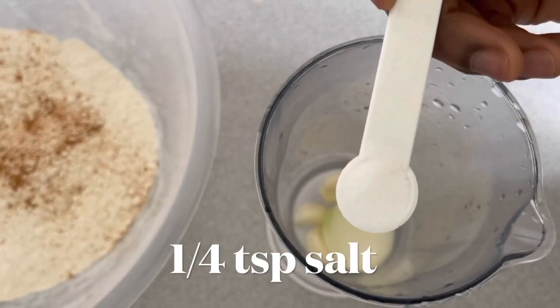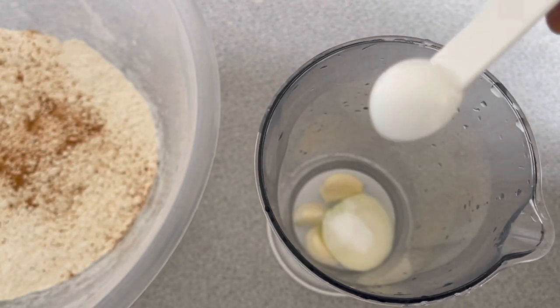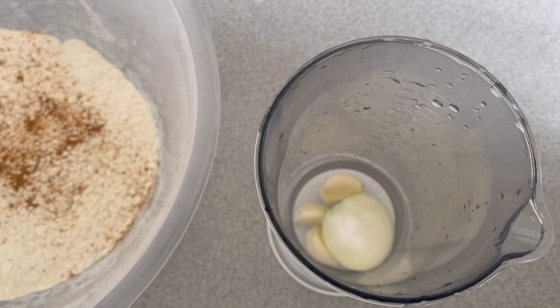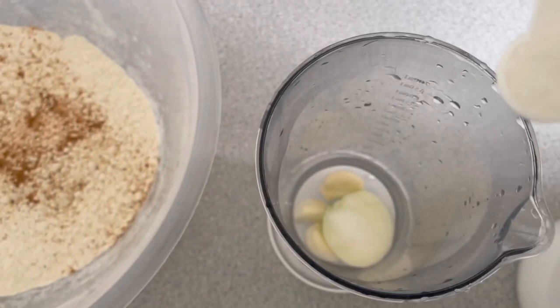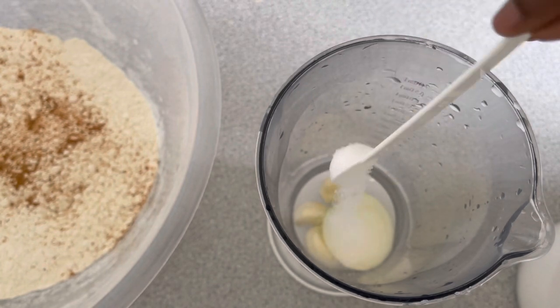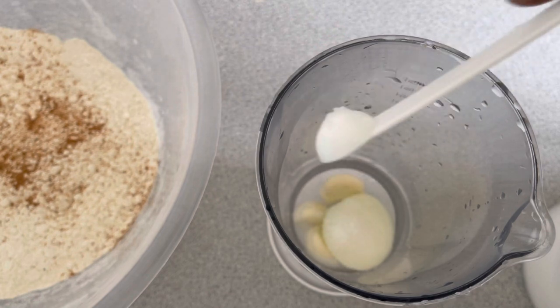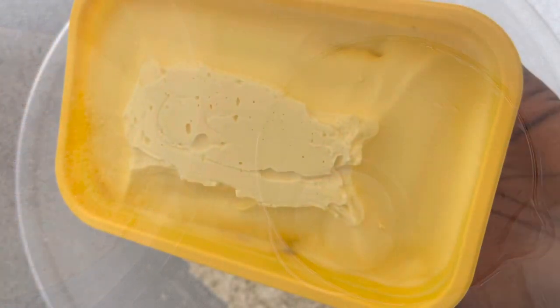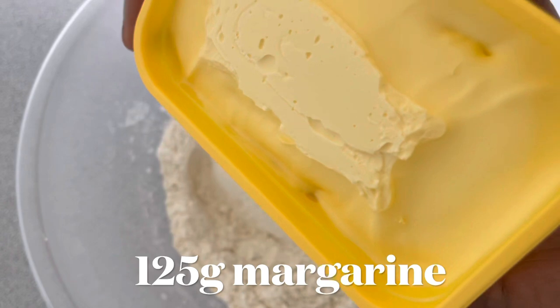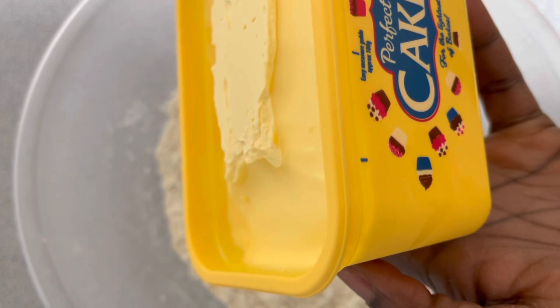I'm adding my salt — you could use from one quarter teaspoon to half a teaspoon. For all my chips recipes I like to add in a little bit of sugar so you wouldn't taste the sweetness and it wouldn't be salty either; it gives it some nice flavor.